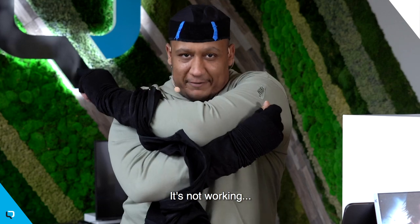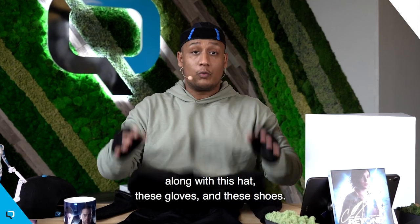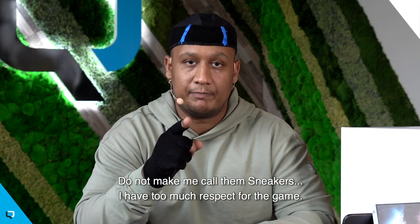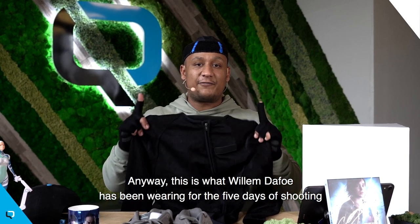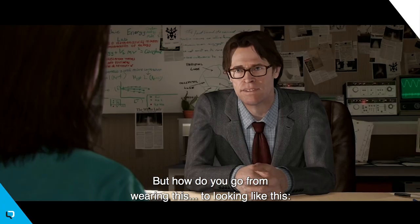It's not working. Joking aside, this suit was custom made in the US specifically for Willem Dafoe, along with this hat, these gloves, and these shoes. Do not make me call them sneakers — I have too much respect for the game. Anyway, this is what Willem Dafoe has been wearing for the five days of shooting of Beyond Two Souls.